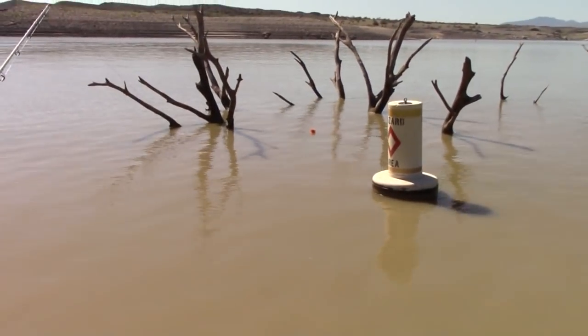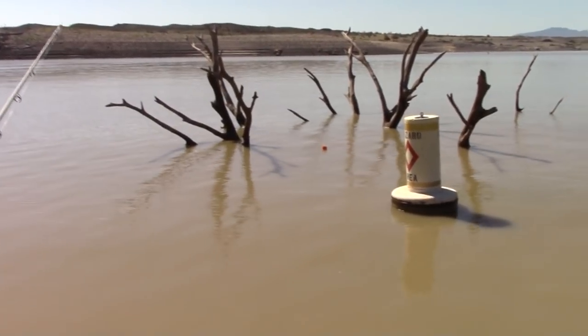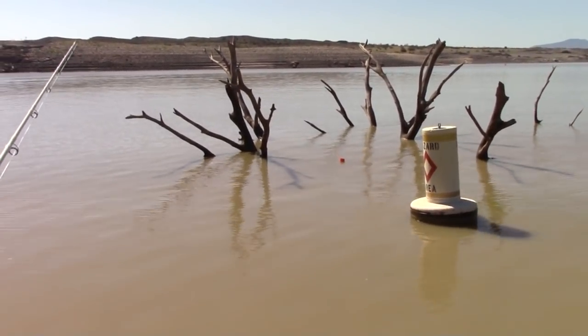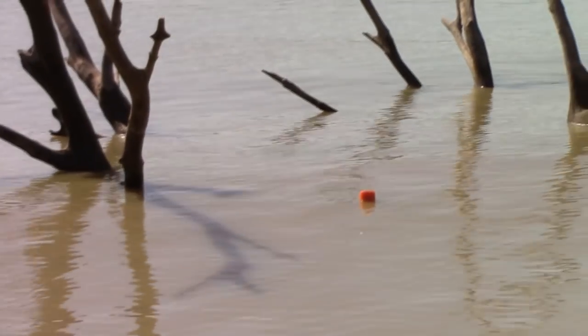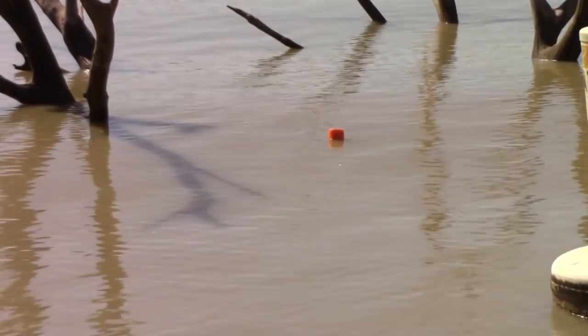We're in these fish pretty good guys. We're getting a lot of hits. So I think what we're going to do is change our tactic — we're going to post up, anchor down, and cast out some lines. Let's see what that does. Stay tuned guys. Let's watch that bobber — I threw it and practically hit a fish on the head with it!